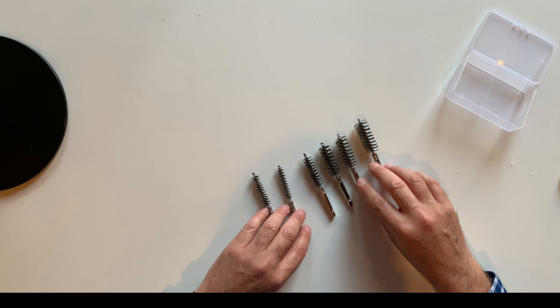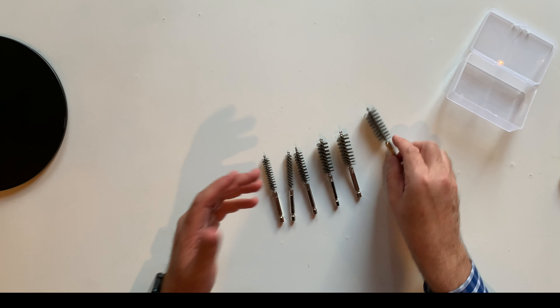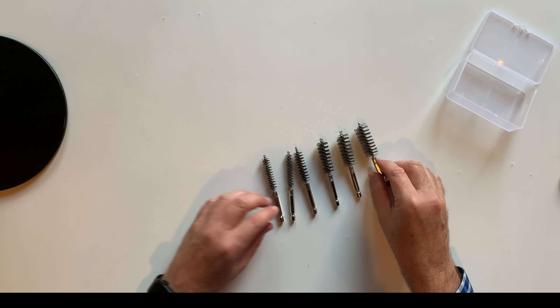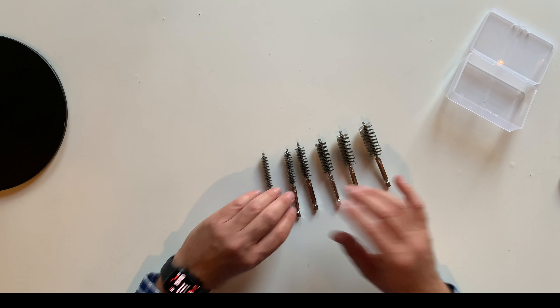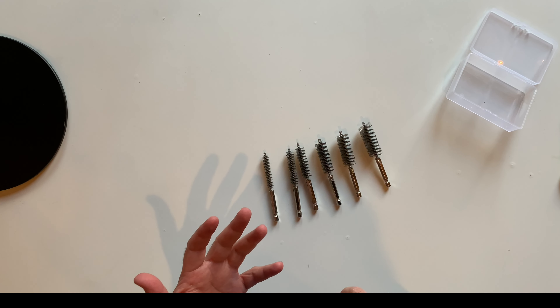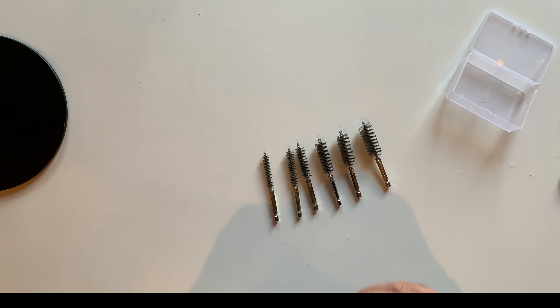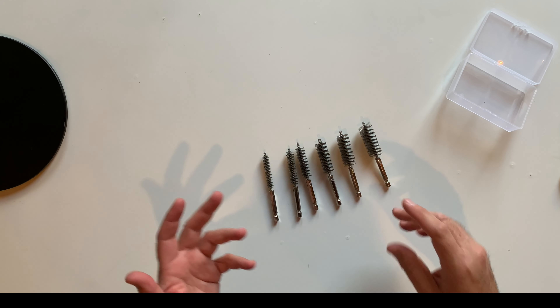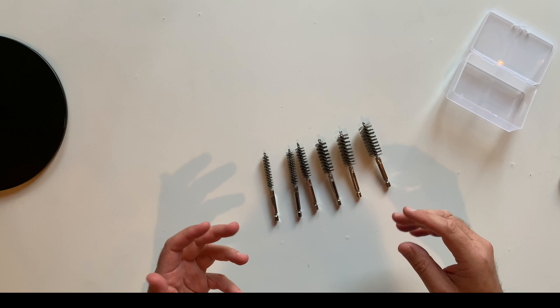They are great for cleaning. You can clean almost anything with them — fences, difficult spots in the floor, or in any tool.